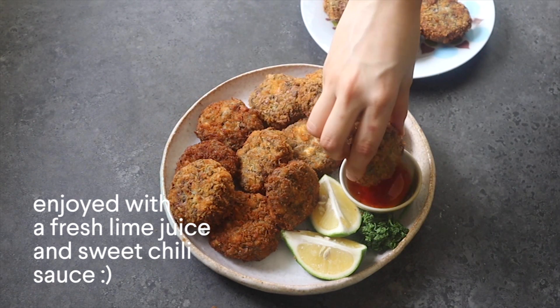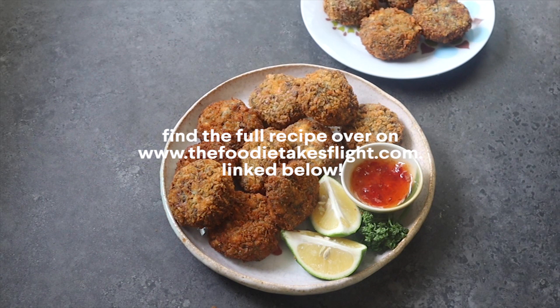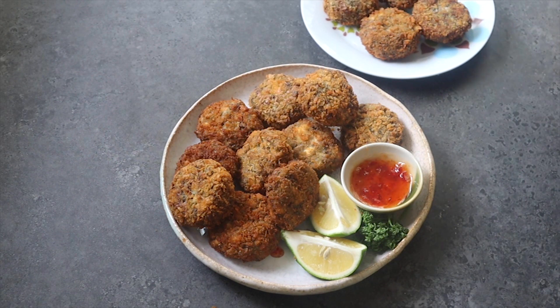I hope you guys enjoy these fishless cakes! You can check out the recipe link down below or on thefoodietakesflight.com, and I will see you guys in my next video.